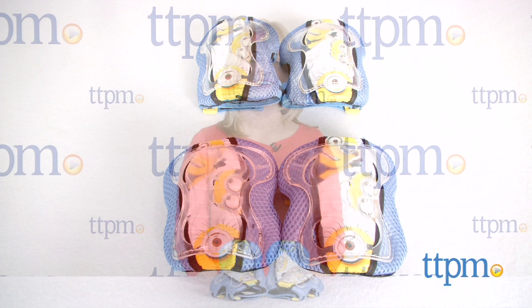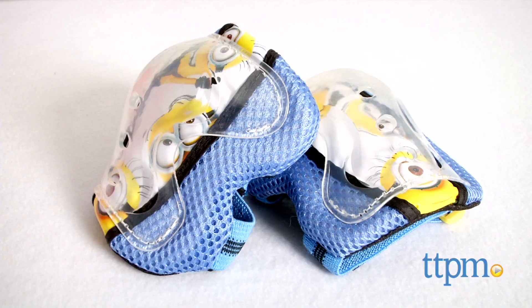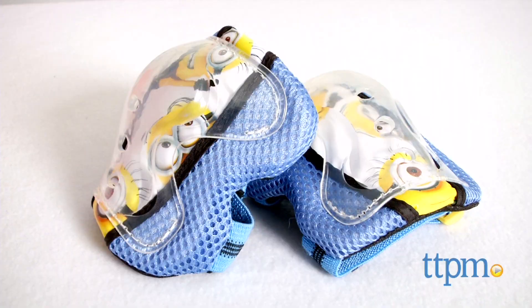Play outside with the Minions and stay safe with this set of safety gear. Hi, I'm Laurie from TTPM and this is Despicable Me Minion Made Elbow and Knee Pad Safety Gear from Skyrocket Toys.